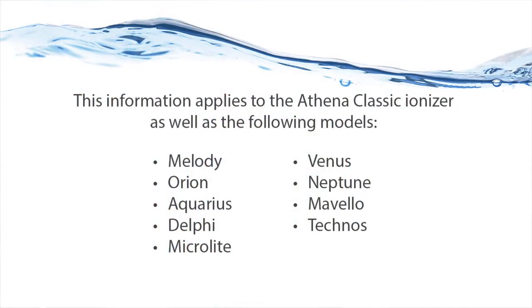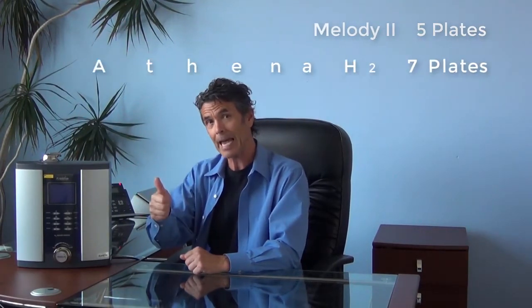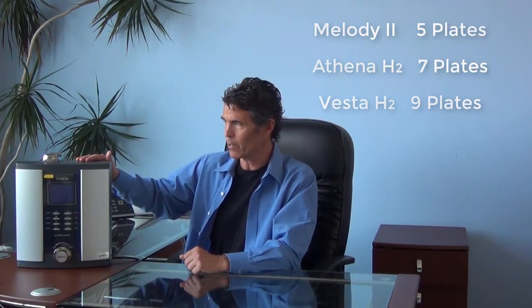In this short video, we're going to describe the upgrades between our beloved Athena Classic Ionizer and the new H2 series. The first thing is that the H2 series comes in three distinct models: the Melody II, the Athena H2, and the Vesta H2. And this is a Vesta H2 sitting right here.